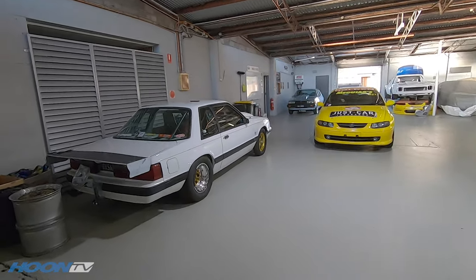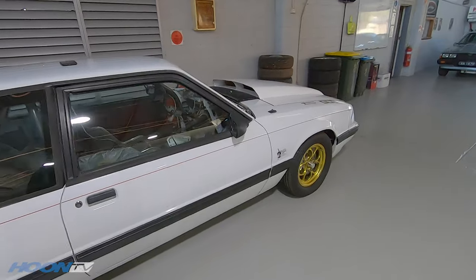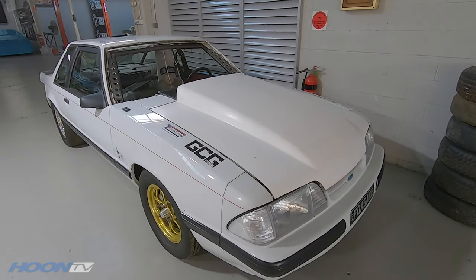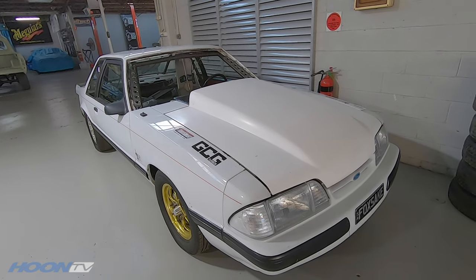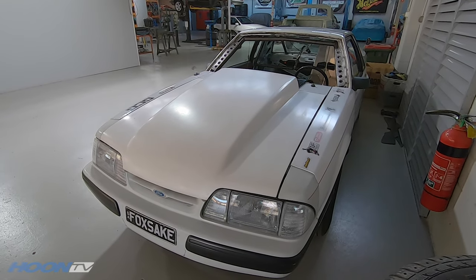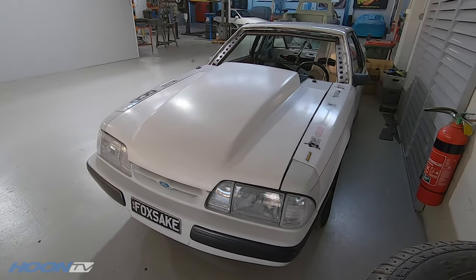There was some video on this on Hoon TV before and there's been a little pause on it while the car was off getting a whole ton of work done. Watch this space because the Fox Body Barra Mustang is going to be getting some serious work done soon. The lads in Melbourne have done some pretty trick fabrication work to it and the guys here will do all the finishing stuff — it's going to be a very nice bit of gear.